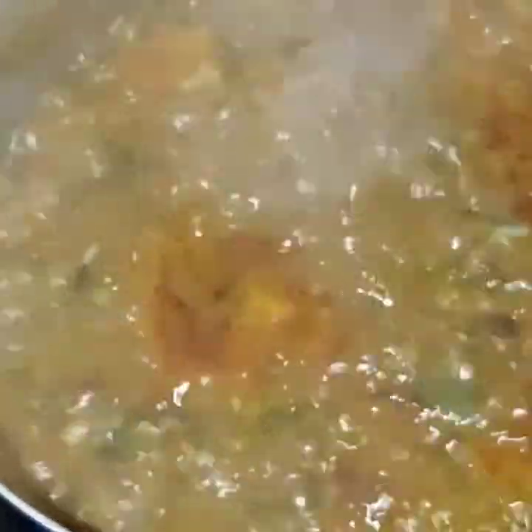My kitchen is smelling so good! Please try this recipe — it's very delicious and easy to eat with swallow. The soup is cooked and looking beautiful. I added back the cooked fish that I removed earlier, then completed my seasoning by adding stock cube and salt, stirring carefully so the fish doesn't scatter. I can't wait to eat this soup!